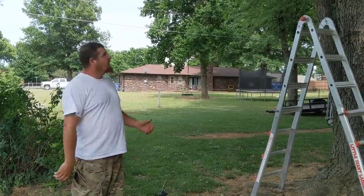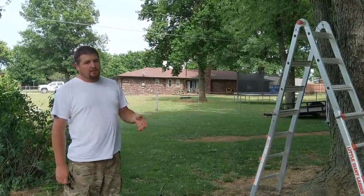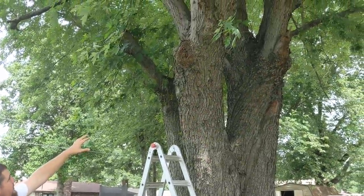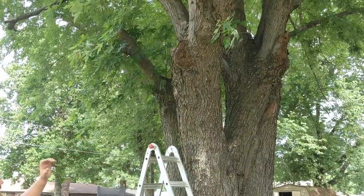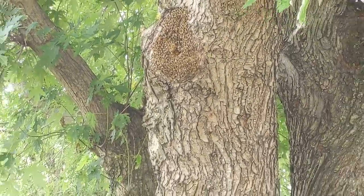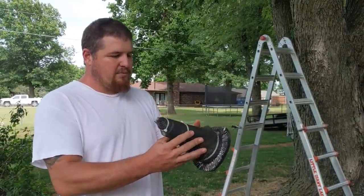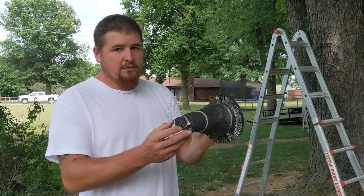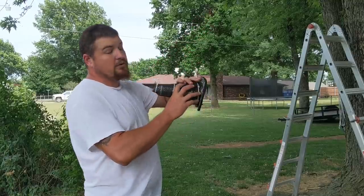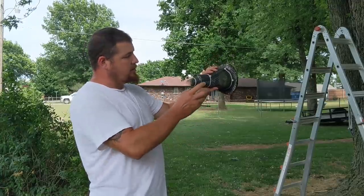Today we came over to my parents and they let us know that they had some bees in this tree, so we went ahead and brought our bee suit and all this stuff. What we're going to do — you see this giant maple tree here — there's a knot hole in here and we don't know how big this hive is, but anyways they're honeybees.